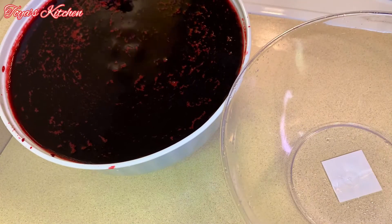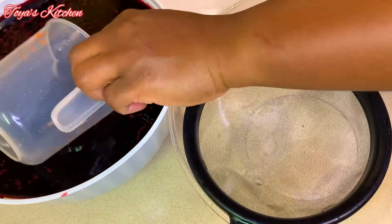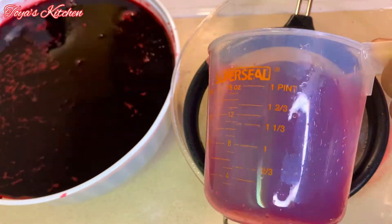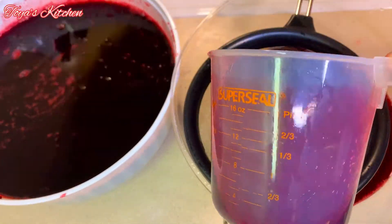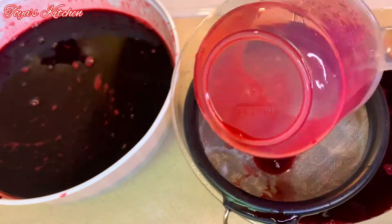For the non-alcoholic part, it's simple — you just want to sweeten with sugar. It already has all those flavors, so that's just about it for the non-alcoholic part.